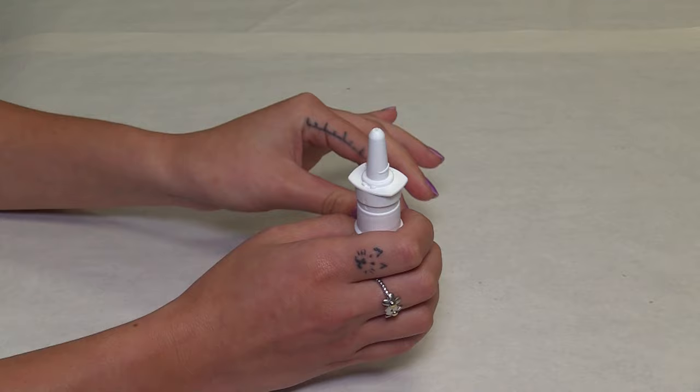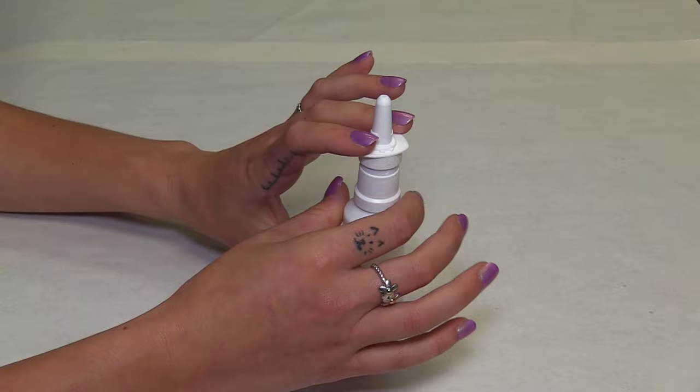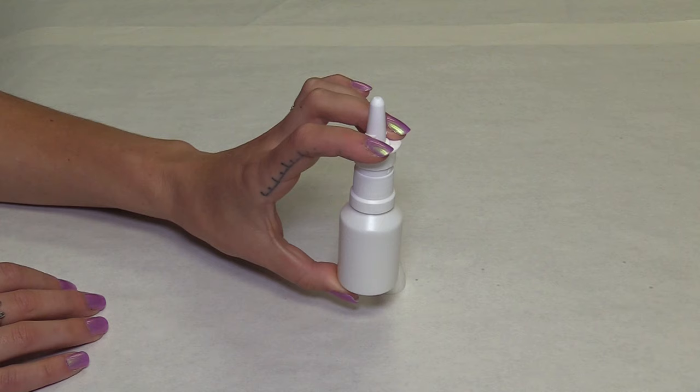At this point, the notches will align and the pump is ready to spray. Now, hold the bottom of the bottle with your thumb, keeping the nozzle between your two fingers. Prime the pump by pressing firmly a few times until spray comes out.